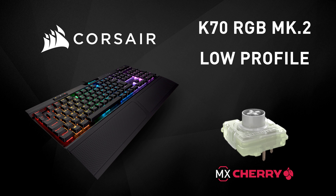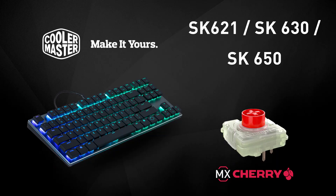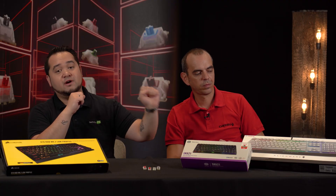Keyboards that use MX Low-Profile Switches include the award-winning Corsair K70 RGB Mark II Low-Profile Rapid-Fire, the stylish and minimalistic Cooler Master SK600 Series, and the Alienware AW510K.